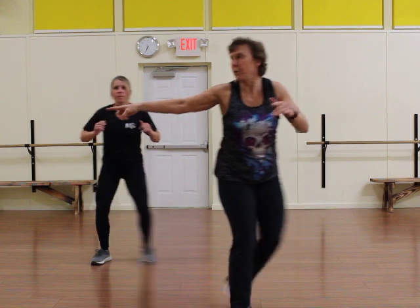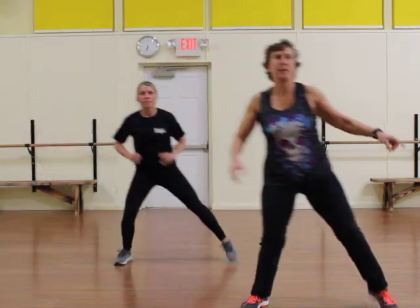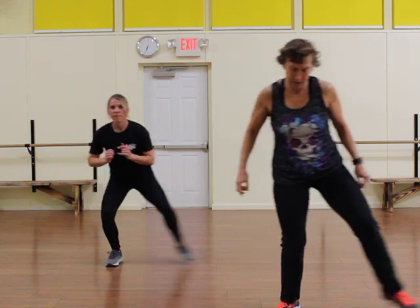Let's add it to the one, two, three — now watch. Squat. Okay? One, two, three, and a squat. Do it again — one, two, three, and a squat. One more — one, two, three, and a squat.